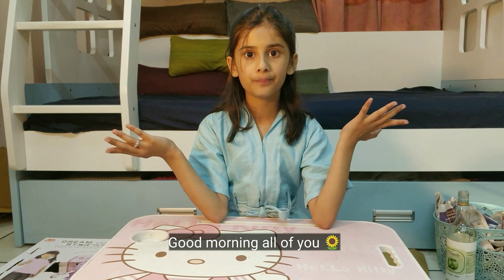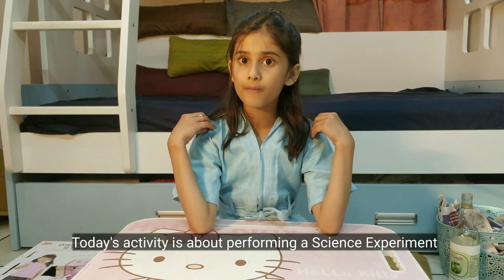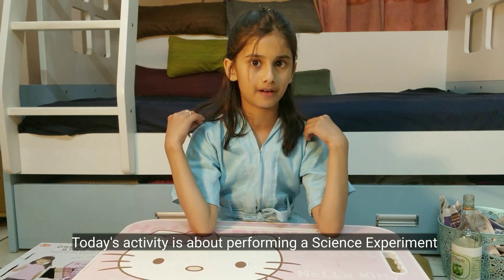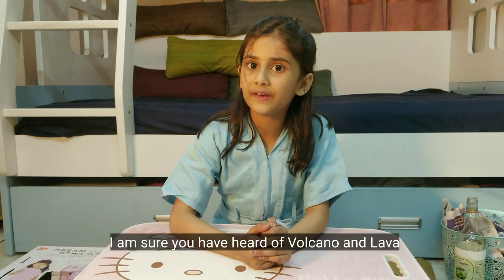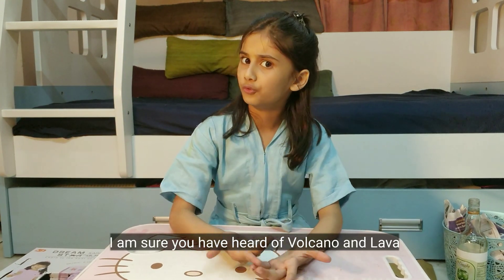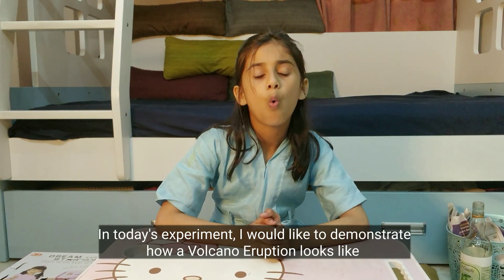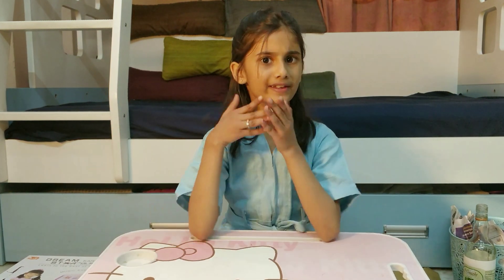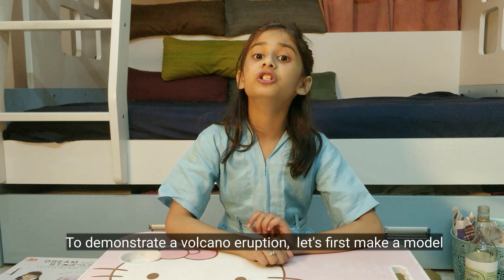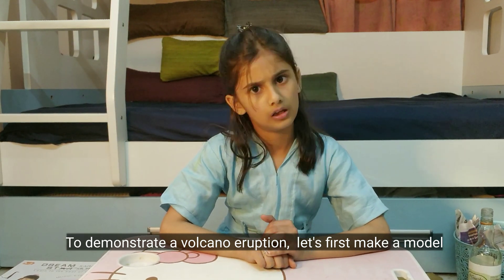Good morning all of you. Today's activity is about performing a science experiment. I am sure you have heard of volcano and lava. In today's experiment I would like to demonstrate how the volcano eruption looks like.